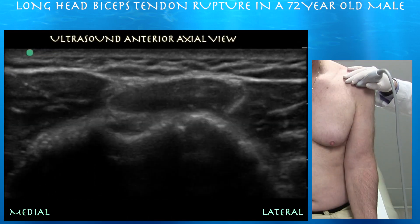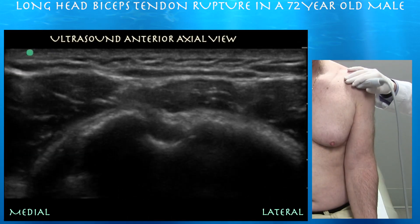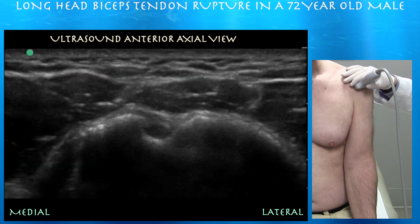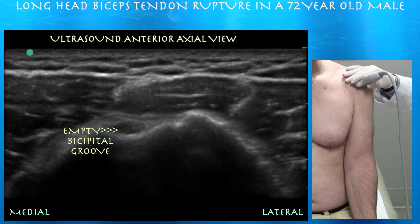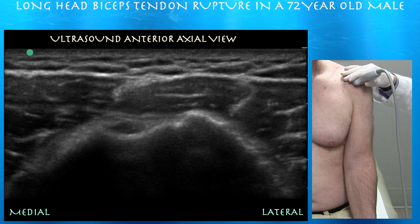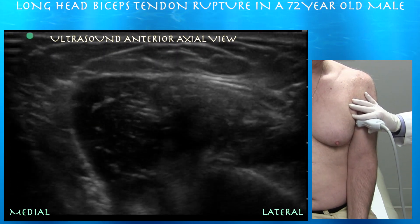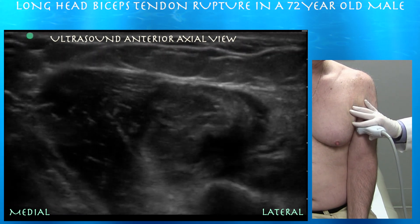Here's our first clip. You can see that groove but we just don't see tendon — it's just an empty space. You can kind of see the sleeve, the cortical hemoligament on top, and just the biceps muscle coming into play.